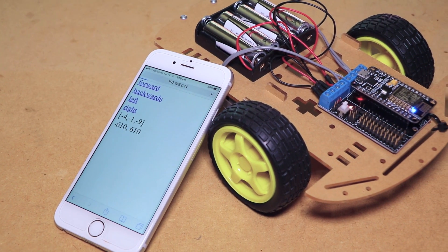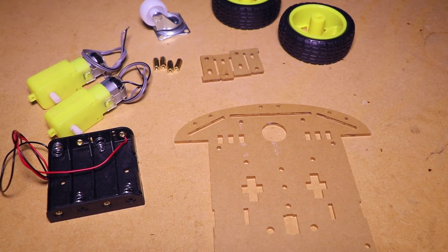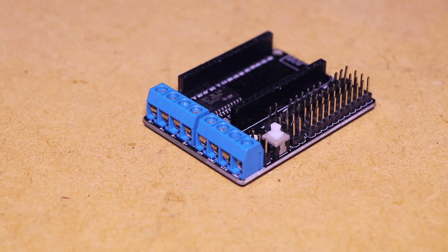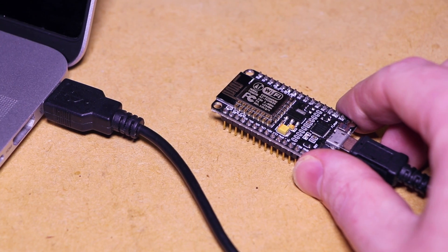Hi, it's Nick from Hobby Electronics, and in this video I'll be showing you how to make this tilt-controlled Wi-Fi car. For this project I'll be using this car platform. You'll also need a NodeMCU ESP8266 board, a motor driver shield, some jumper wires, and an appropriate USB cable.